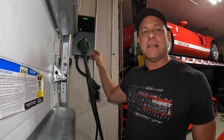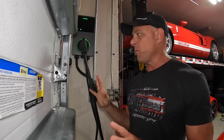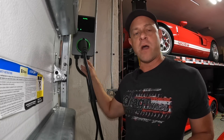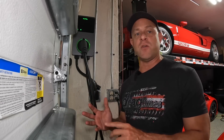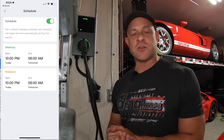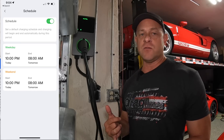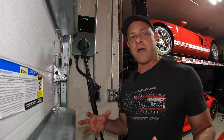This unit is IP65-rated, meaning you can mount it outside in the weather with no problems. It also has a hardwire option if you'd rather hardwire it instead of using the plug. It also has intelligent energy management features — within the app you can schedule charging, so if your area has cheaper electricity rates at night you can plug in your car and set it to charge in the middle of the night to save money. It also helps reduce electrical load on the grid.